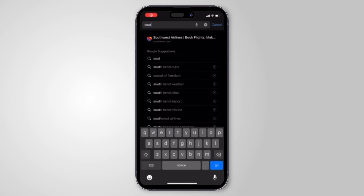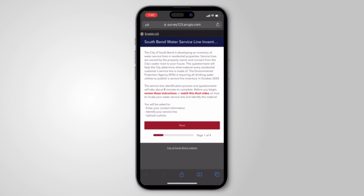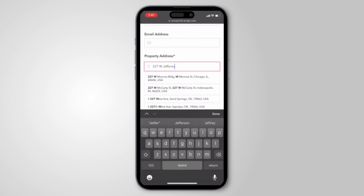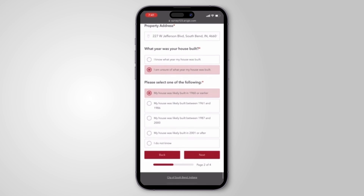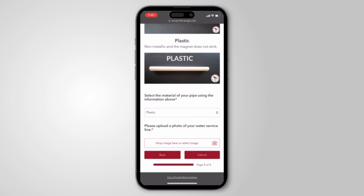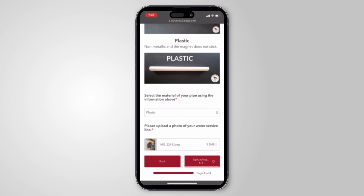Once you have completed your test, visit southbendin.gov/service-line to complete the survey. You can do this on your phone if you have an internet or wi-fi connection. A picture of your water service line will need to be uploaded as part of the survey. Thank you for taking the time to complete this survey and for helping the City of South Bend meet the new Environmental Protection Agency regulations.